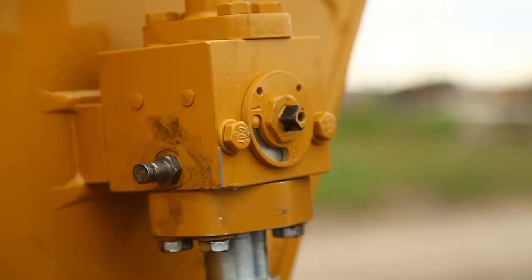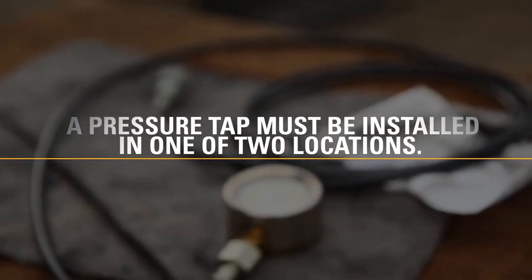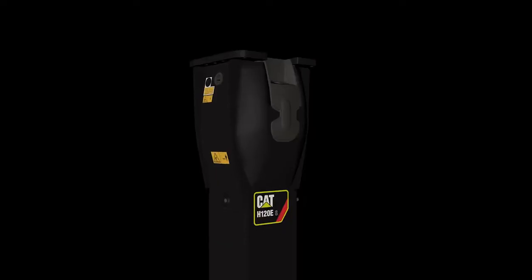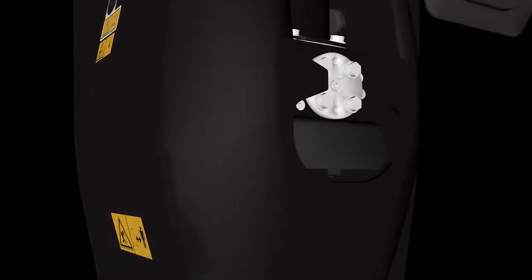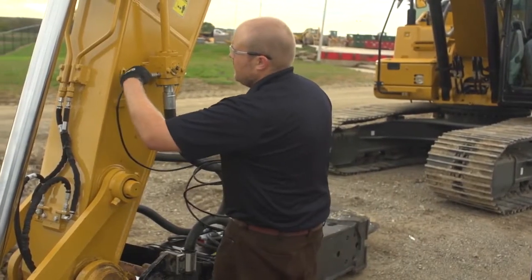Shut the ball valves off at the end of the stick. A pressure tap must be installed in one of two locations: the test port at the center of the check valve on the hammer inlet, or the test port on the inlet ball valve.